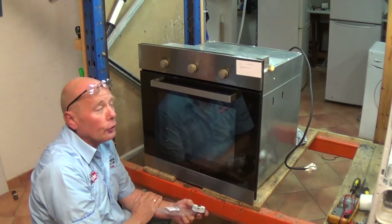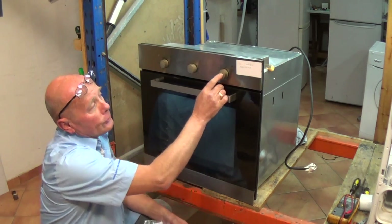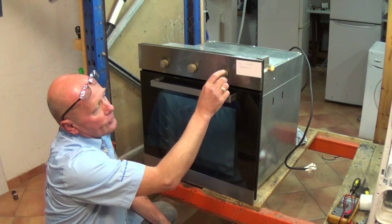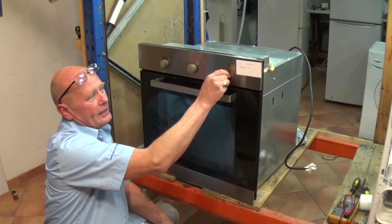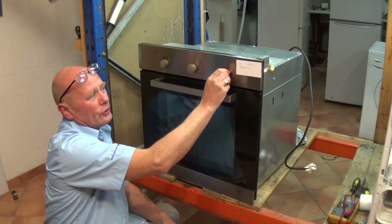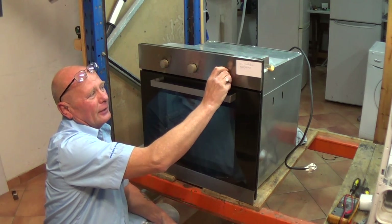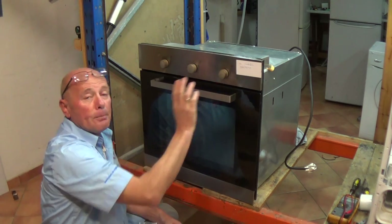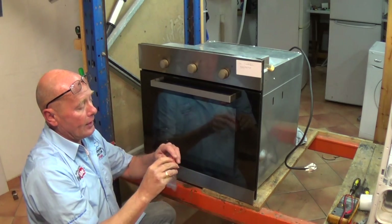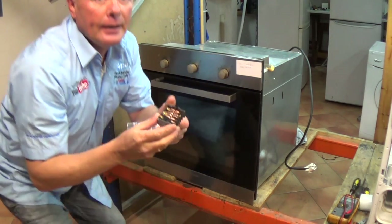It differs from cooker to cooker. As you can see, this is not actually lining up with the zero, and it's very notchy — it doesn't turn correctly. You can actually feel there's an obstruction. This might not happen on all cookers. What may happen inside — if I show you — there is a set of points.